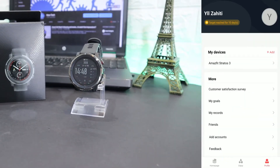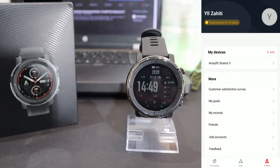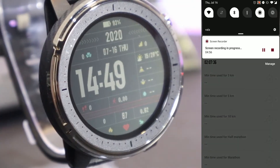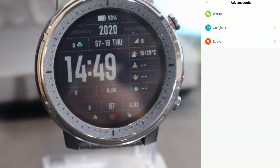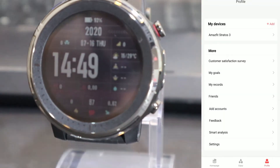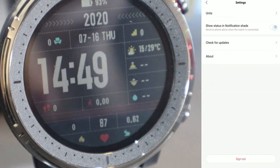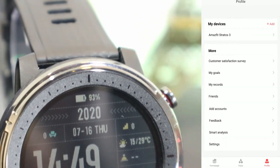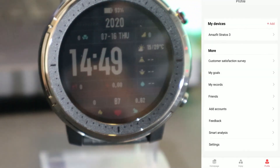Under 'More' we have customer satisfaction, My Goals again, My Records, Friends again, and Add Account where you can connect with WeChat or other services. We have Smart Analyze settings, units and settings we can change, show status in the notification shade, check for updates, and About the Watch. At the bottom we have Sign Out. This is the software overview of the Amazfit app.